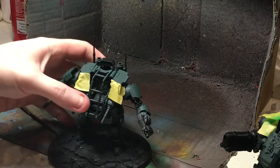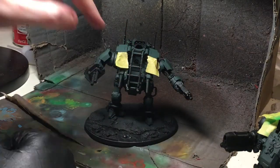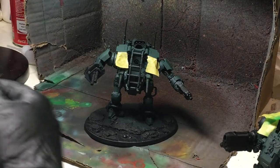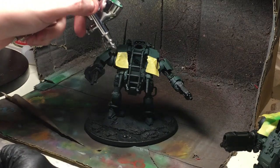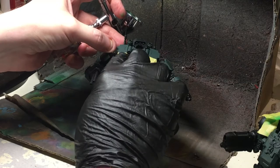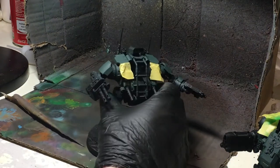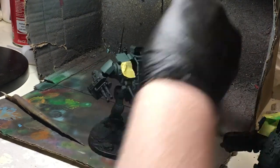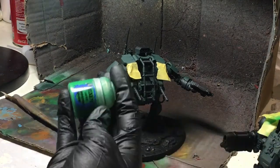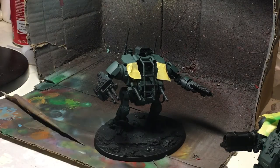Now we've got our green base on, I'm going to be doing some highlighting. I'm going to be masking off certain areas so I can create very unique looking highlights rather than just having it generic. I'm just using some normal modelling masking tape to make sure that's masked off, and just use Warpstone Glow as your highlight. I'm going to be airbrushing this on so I can create layers and give it a nice feathered effect.